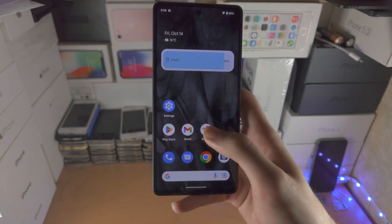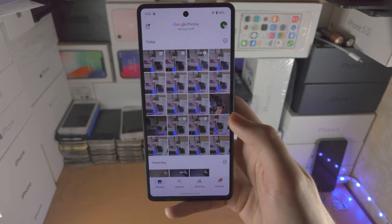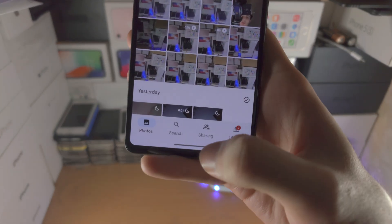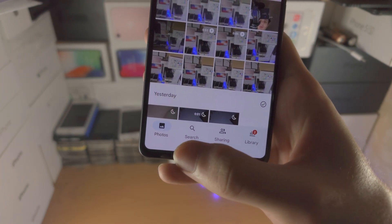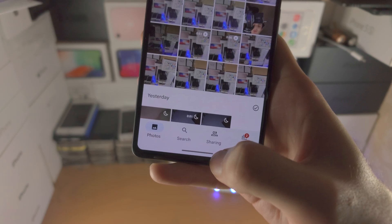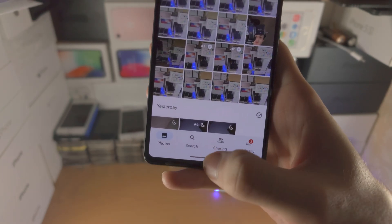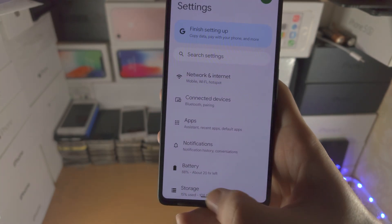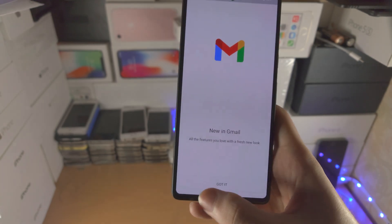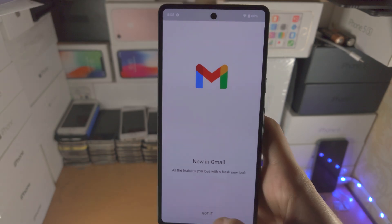If you want to quickly switch between the applications you have open in the background, just slide where the bar is — slide to the right and to the left. Do the same flick motion like you're going home, just do it to the side. You can see I'm switching between all of the apps, easily switching across.